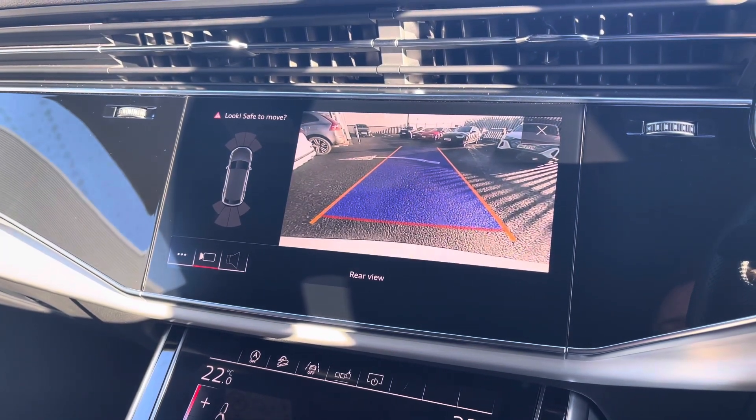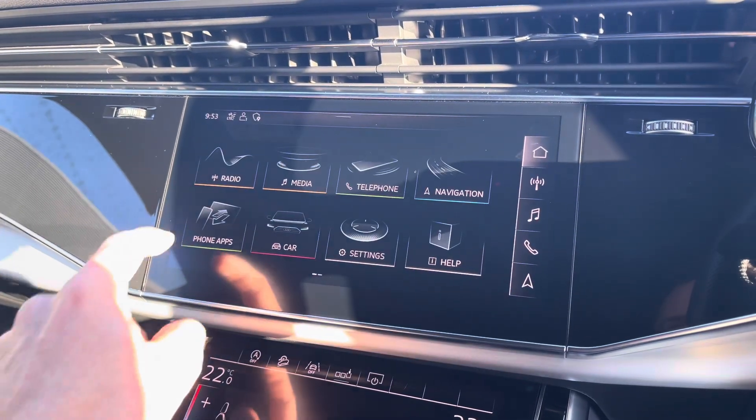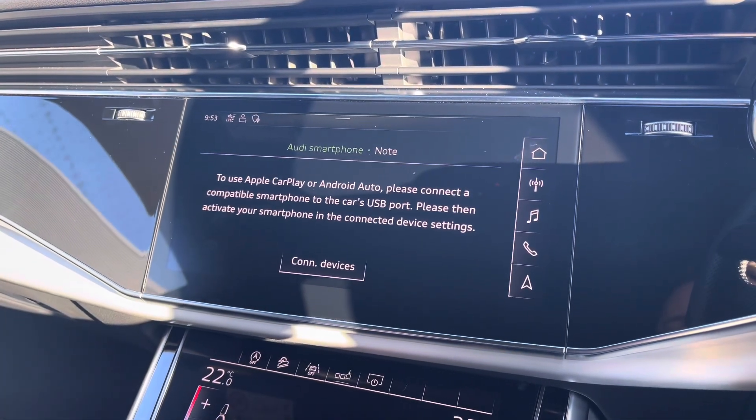It also features a rear view camera which gives you a visual indication on the main screen helping you park in tighter spaces, and it also features Apple CarPlay and Android Auto.